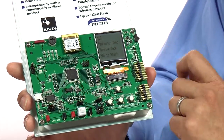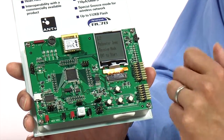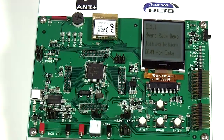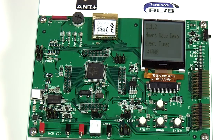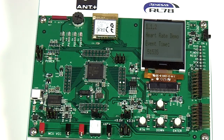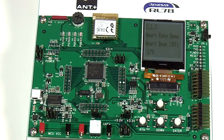Once you set up the transmit and receive, you just need to shake the transmitter and you'll be able to see the data from the receive side of the demo. Let me press enter to get into this demo. Right now our platform is waiting for data from the heart rate monitor. As I exercise the heart rate monitor, you will see that data is being received and it is shown on the LCD.